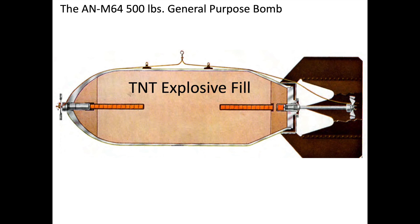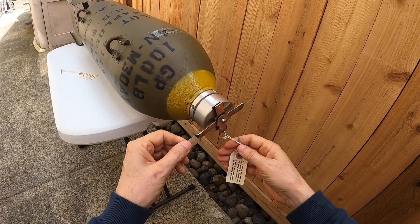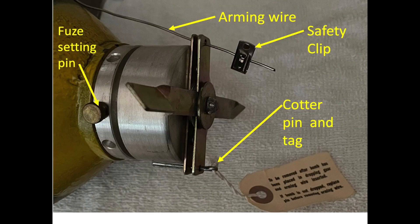The succession of charge detonations from the primer to the boosters to the bomb's explosive fill is the bomb's explosive train. It is critical the fuse vanes do not rotate until the bomb is released. The vanes are prevented from rotating by two mechanical systems while attached to the bomber.